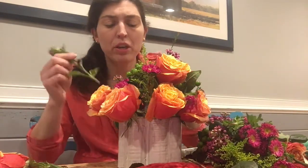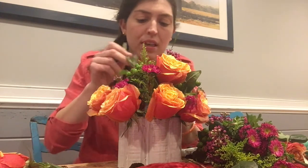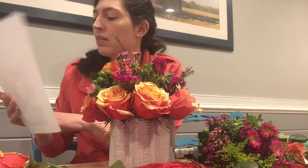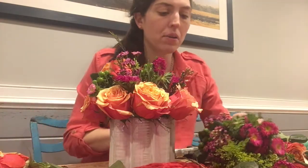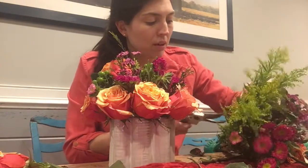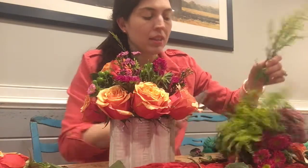Because of this vase, I feel like it's a miracle vase. It's actually coming out kind of not bad — look at this. This is starting to look kind of like the picture, right? Not too shabby. For me, who can't do anything with flowers, I'll take this.